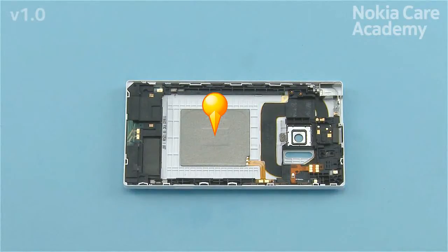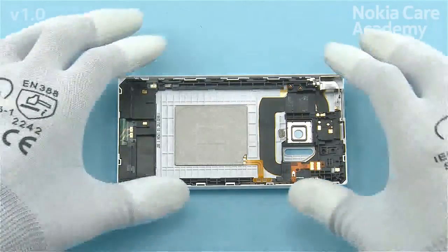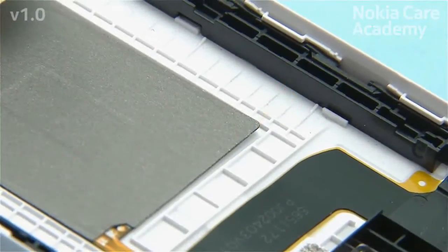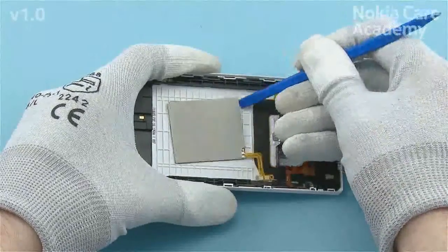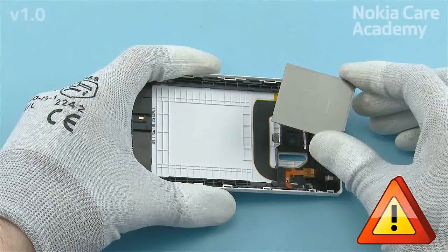The wireless charging module needs to be removed only if it is damaged. Release the wireless charging flex with the sharp end of the SS93. To loosen the wireless charging module, gently bend the B-cover assembly by pushing from the back side so that the corner of the module is released. Then release the wireless charging module from the corner with the SS93 and remove it. If the B-cover is being replaced and the wireless charging module is not damaged, it must be removed with extra care as it is reusable and must be assembled to a new B-cover immediately so the adhesive will not dry or gather dust.